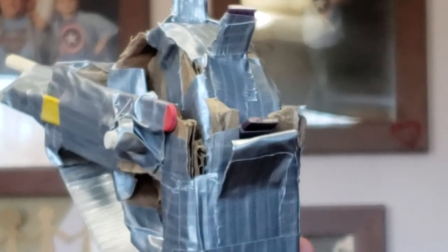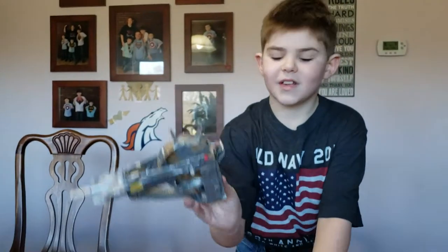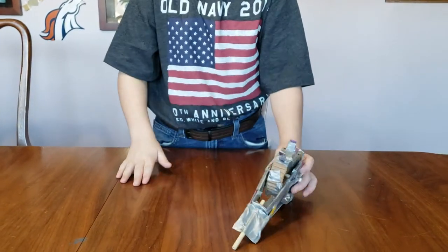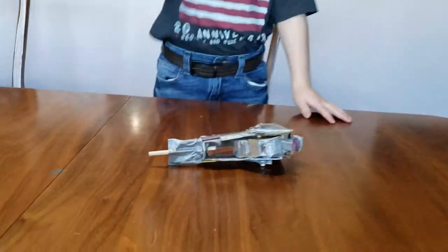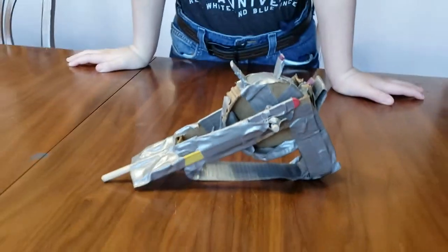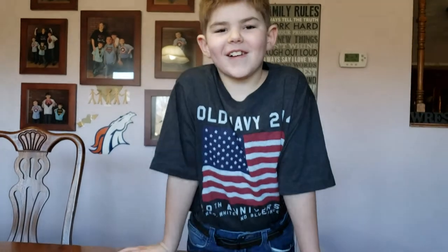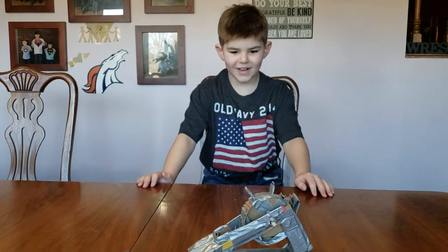Let me zoom in on that — hold it still. So here is a support made out of duct tape. Why was that support put there? It's like a little band underneath. You remember why we did that? The gun was bending up when we were loading the rubber bands — oh yeah, you had to get past that problem.